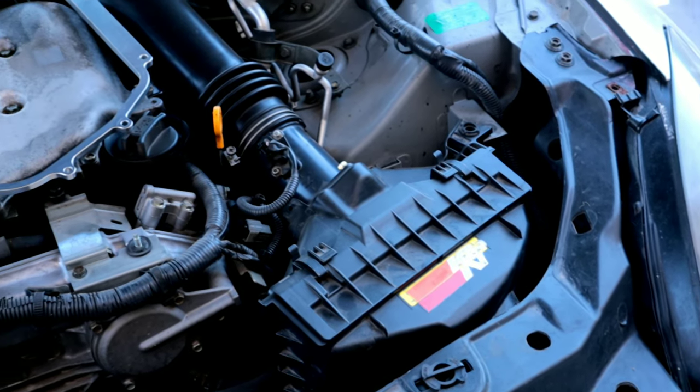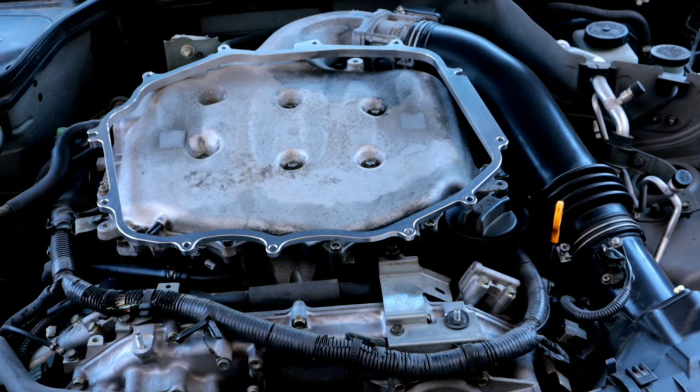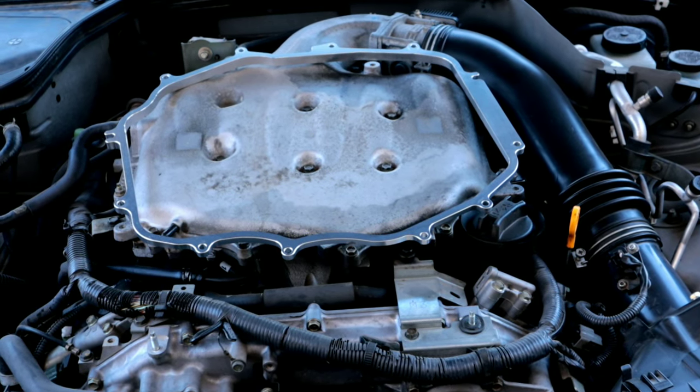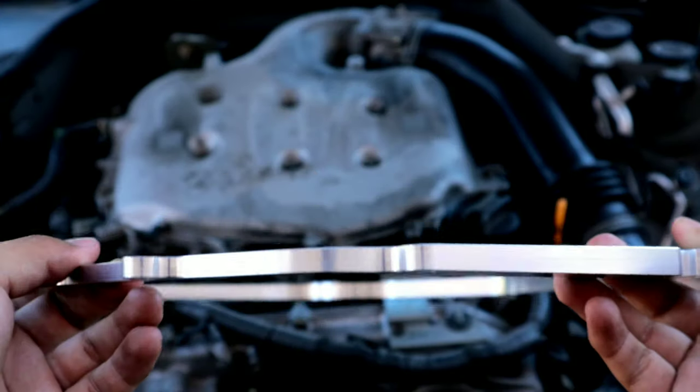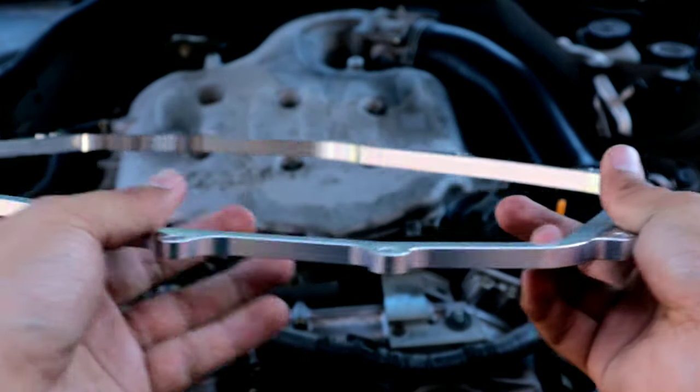A plenum spacer is a great way to increase some horsepower on these vehicles without breaking the bank. We're going to go ahead and remove some of these parts out of the way so that we can install this C1 Motorsports plenum spacer. A key point about this plenum spacer is that it's angled, so it goes from 7/16 all the way to 3/8.